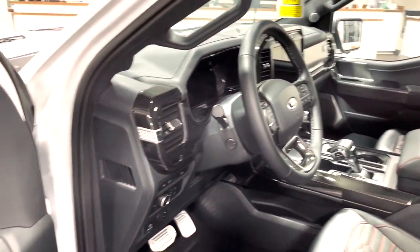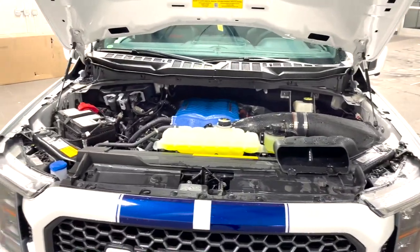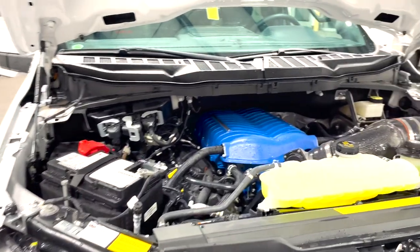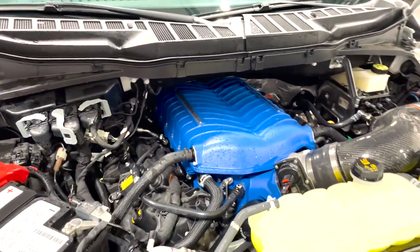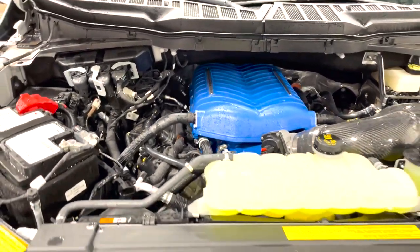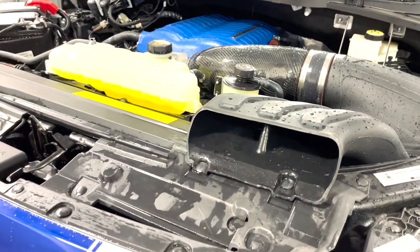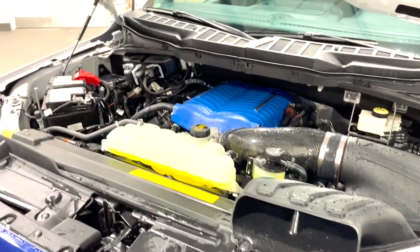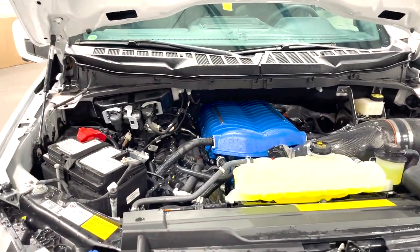Now let's take a look under the hood. Under the hood, we have a supercharged 5-liter V8 dual overhead cams, 775 horsepower, and you can see the powder-coated goodness of a Whipple supercharger. Gorgeous carbon fiber intake, and functional vents. Every modification required to make this amount of power reliably — since it does come with a warranty — has been done.